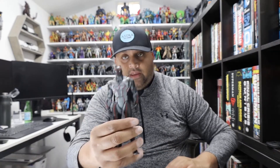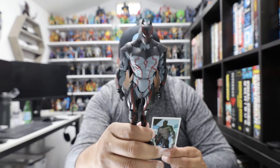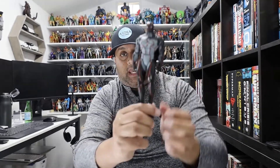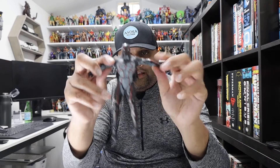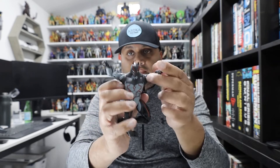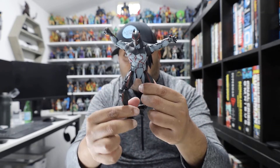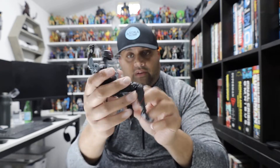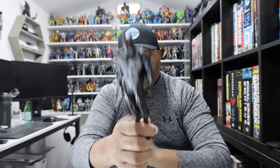Next up we have the Omega Batman. This figure is so cool — it reminds me of almost a Batman Beyond-ish figure, just because of the way you can pose him. He's so sleek. He's got the same articulation as the other figures, but since he has very minimal armor, you really get to take advantage of the articulation with this figure. I love the little mini cape in the back. It's one of my favorites because you can really make some cool dynamic poses with it. He is a lot of fun.